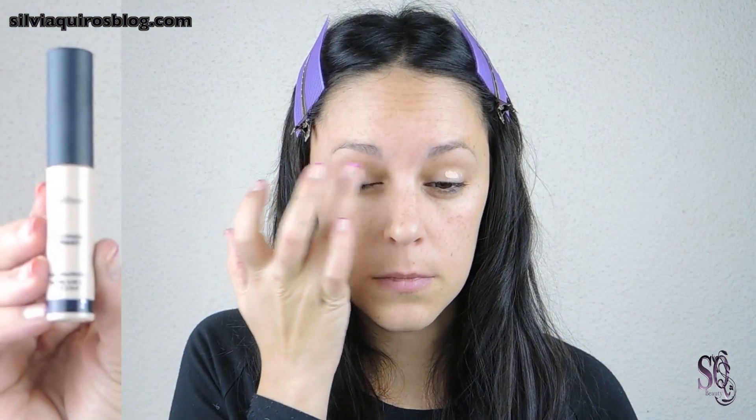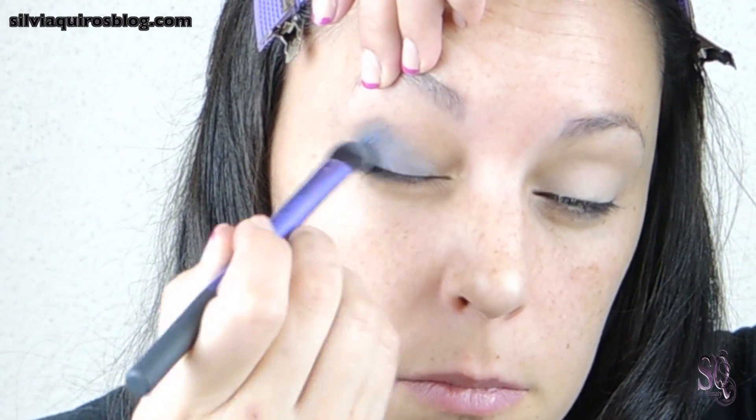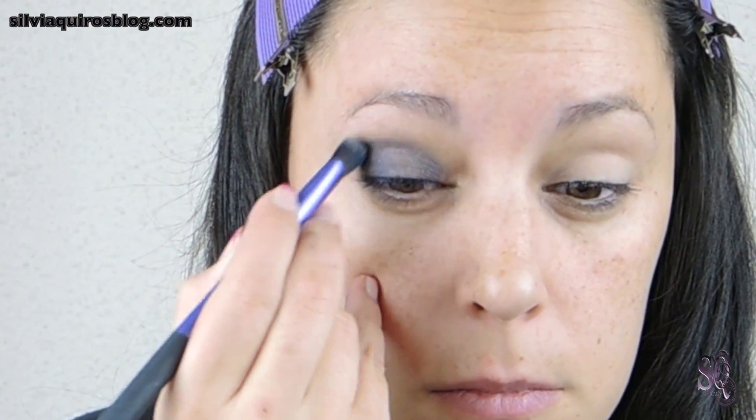Let's get started. We're gonna prime our lids with our eye primer, and then we're gonna create a blue base by using a blue cream eyeshadow all over our lid, blending it into the crease.